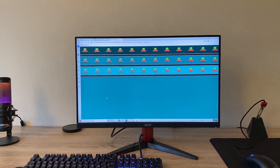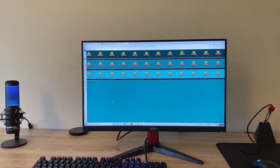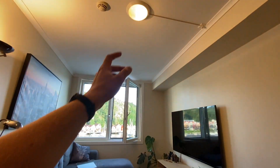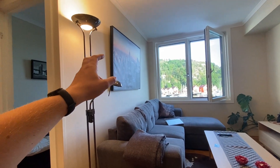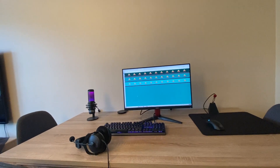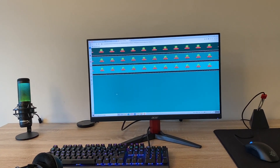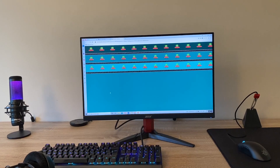The monitor is only 250 nits, which isn't very much. But we can see here in a fairly well-lit room with natural light shining in, one ceiling light source, and some spotlights — with it set to max brightness, it isn't really an issue for me. All of the colors are really nice and bright, so even though it isn't the brightest monitor, I think it's fine.